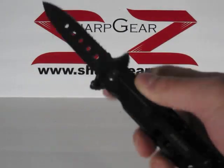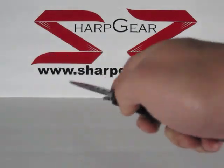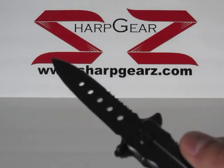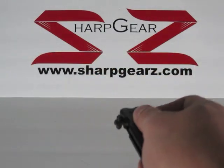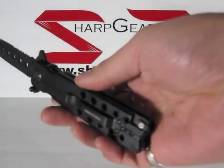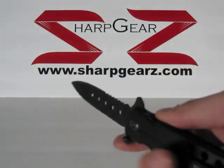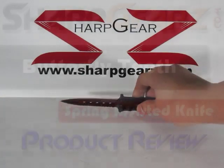When closed, this measures about four and three-quarter inches in length. The blade measures about three and three-quarter inches in length. When fully opened, it measures about eight and a half inches in length. If you'd like more information regarding this knife, feel free to visit us at sharpgears.com.